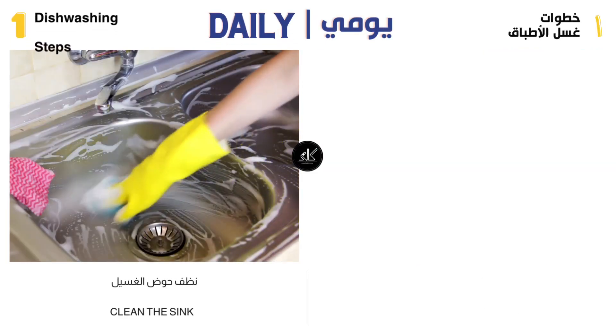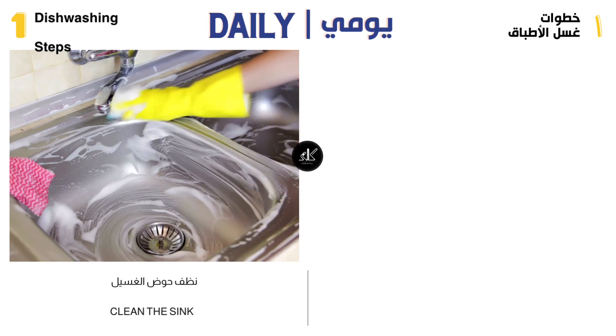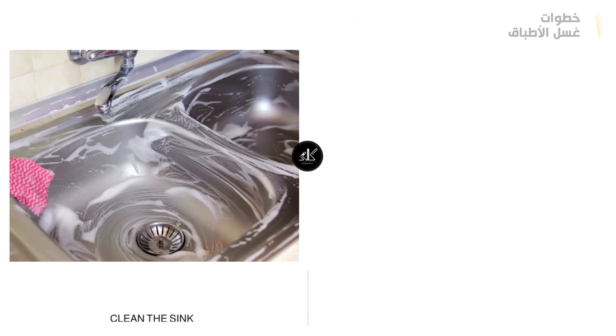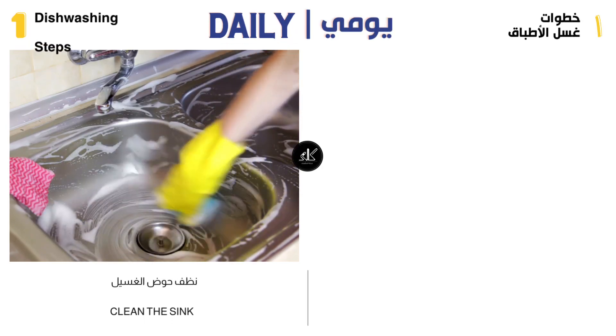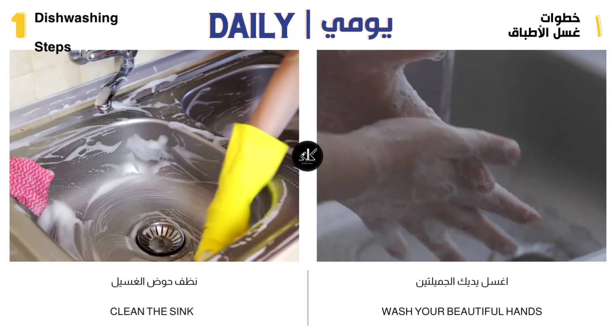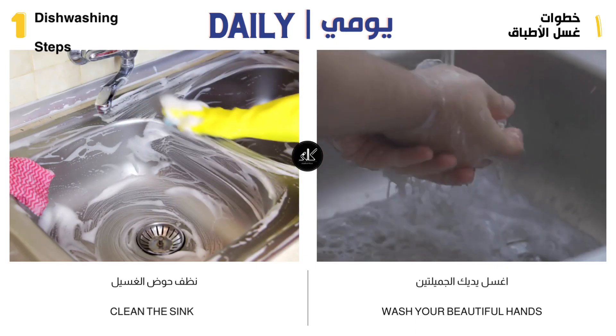After you finish washing dishes at the end of the day, wash the sink well and pay attention that there are no food residues, so as not to smell bad — make the kitchen smell clean and fresh. Wash your hands well with hand soap, and make sure that there is no food smell stuck to your nails, as this shows that you are clean.